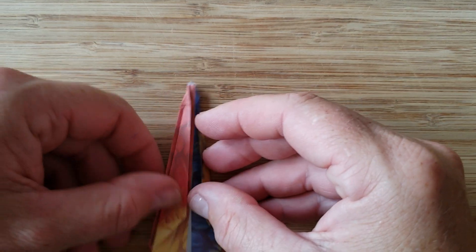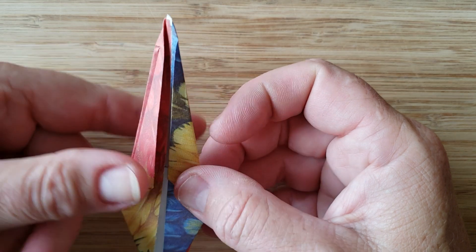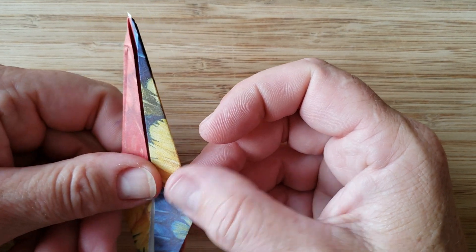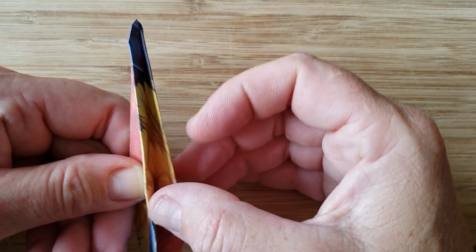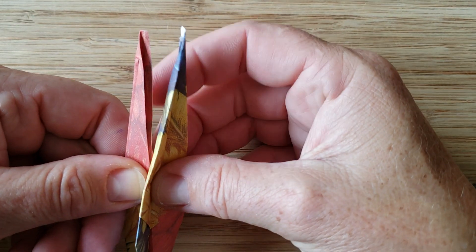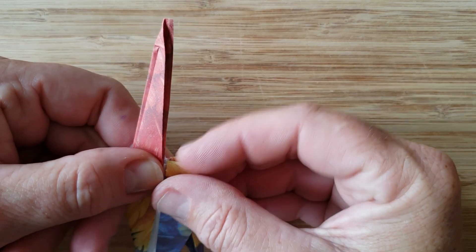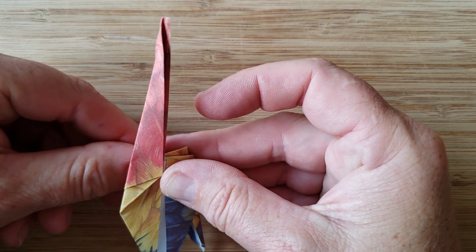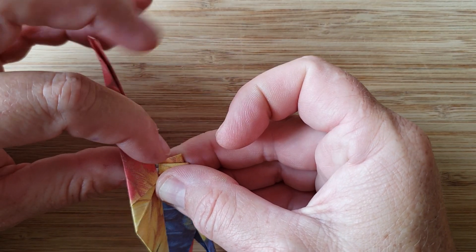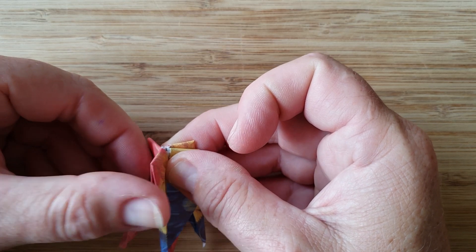Next step you're going to go ahead and hold the skinny legs pointing up. Pinch it with your one hand here. Simply going to open up this little section here, put your thumb inside, and you're going to bend the paper over. Then close it back. Same thing on the other side — use your thumb to separate it, open it up, then go ahead and bend it down, then close it up.